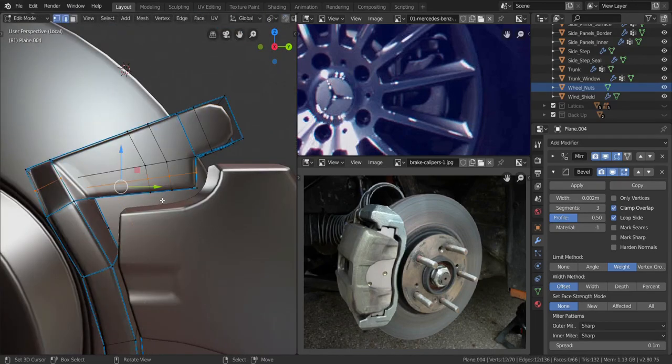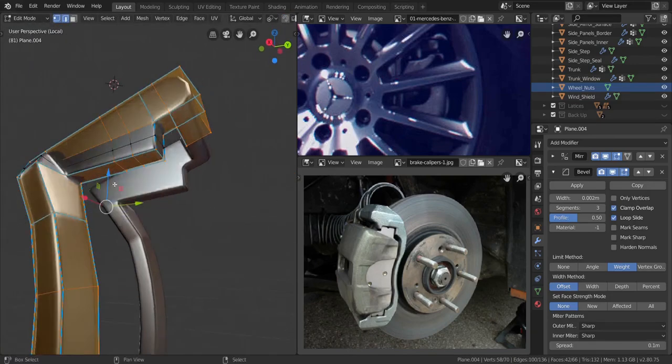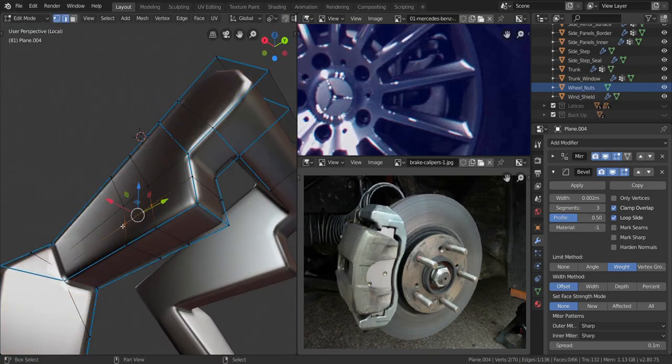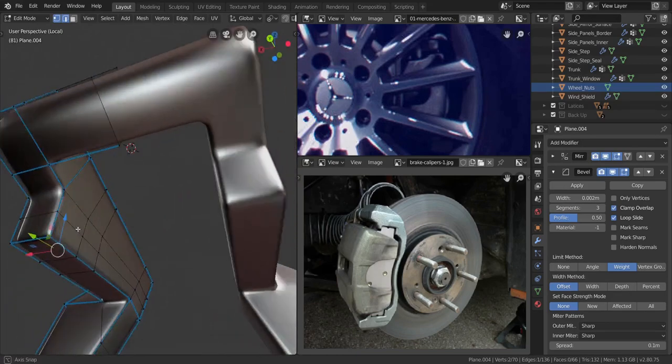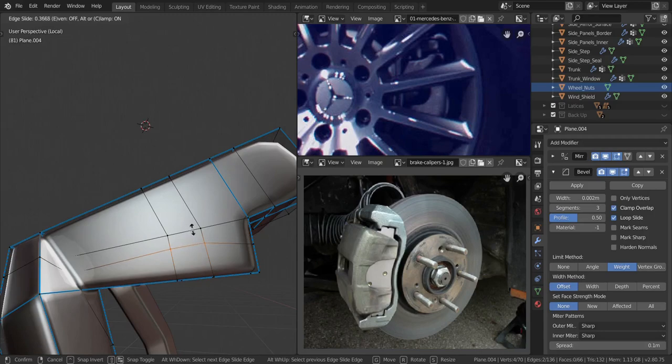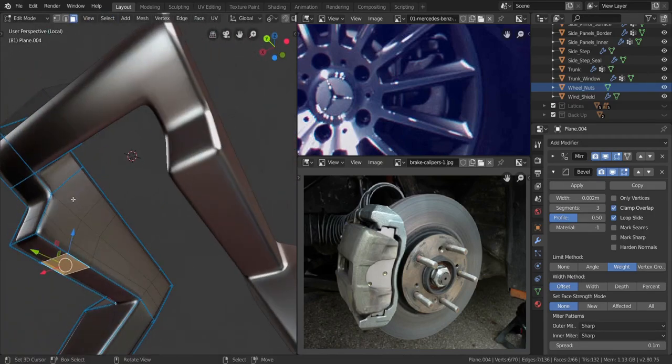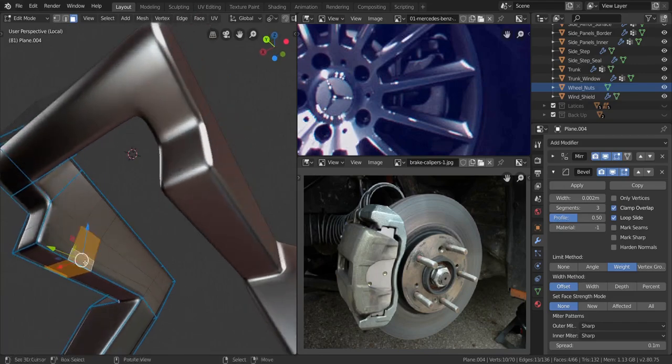Let me just press Ctrl and I, and then hide everything else. I'm going to go in here and take this as one, two, and one, two. I'm going to press G twice and then move this up to about this point.